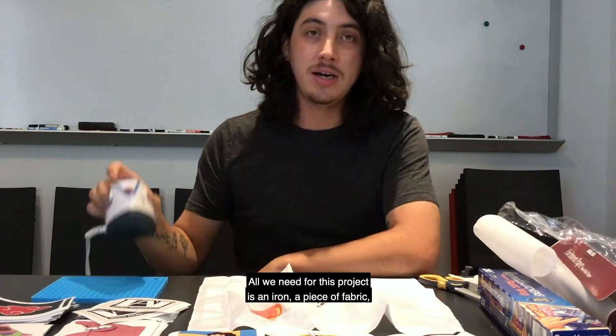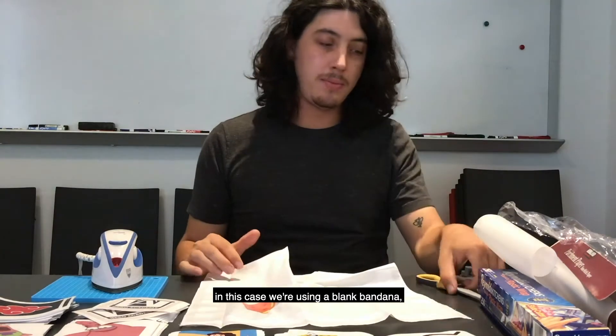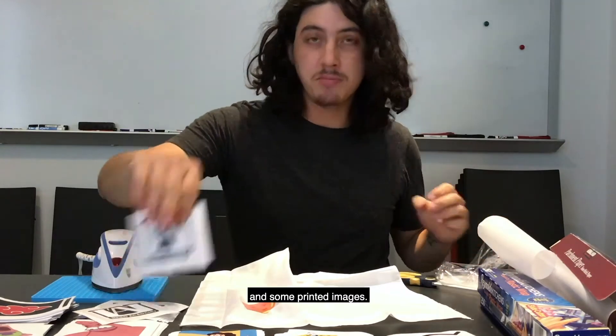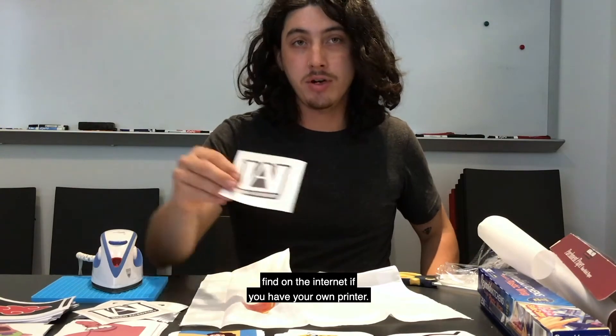All we need for this project is an iron, a piece of fabric — in this case we're using a plain bandana — some scissors, plastic wrap, parchment paper, and some printed images. You can use your own designs or designs you find on the internet if you have your own printer.